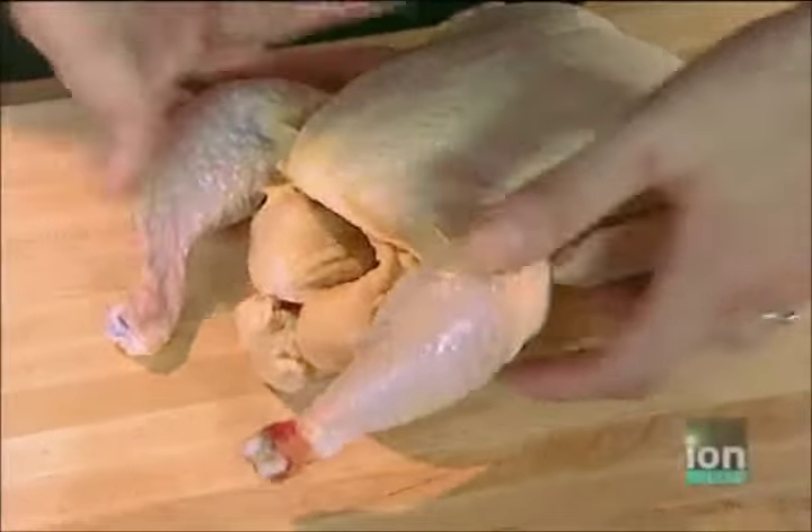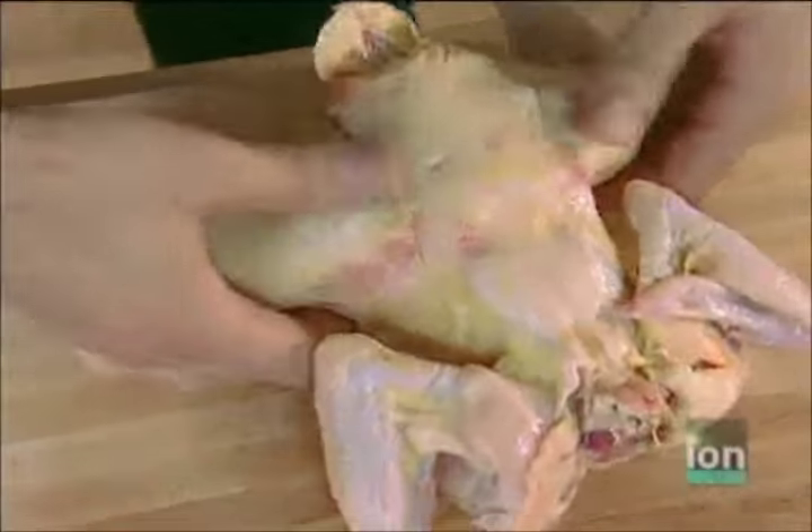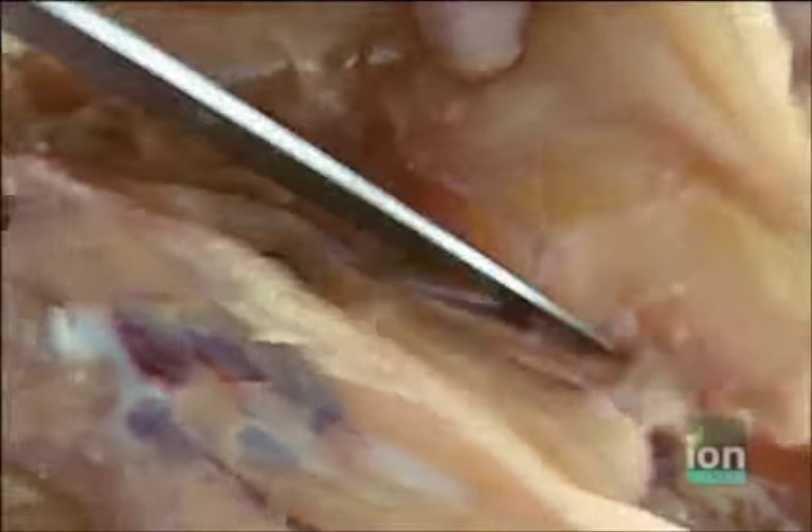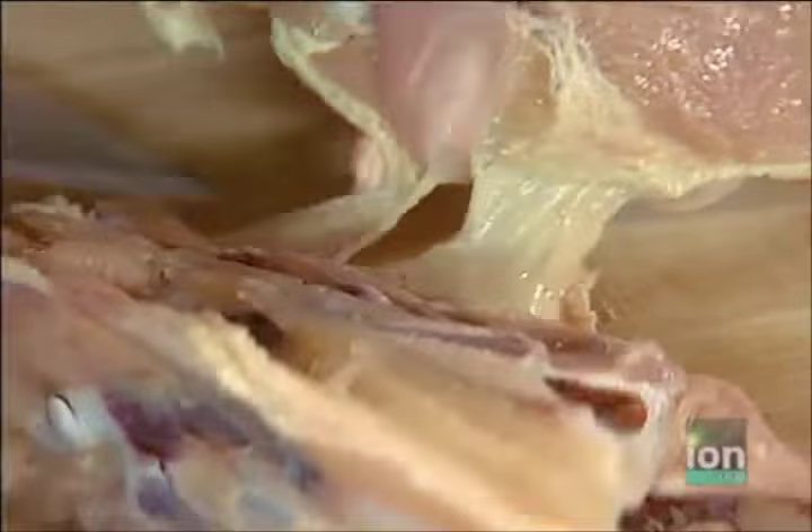Breaking down a chicken is actually quite simple. The first thing I do is flip it over, find the end of the bones at the end of the thigh, and just break them out of their socket. Flip it back over and cut that thigh right off — you can see how it pops right out of its socket, and that's where you make the cut. When taking off the breast, I simply follow the breast bone underneath the meat. Mother Nature's built in a great guide for your knife — just ride it right along that rib cage.